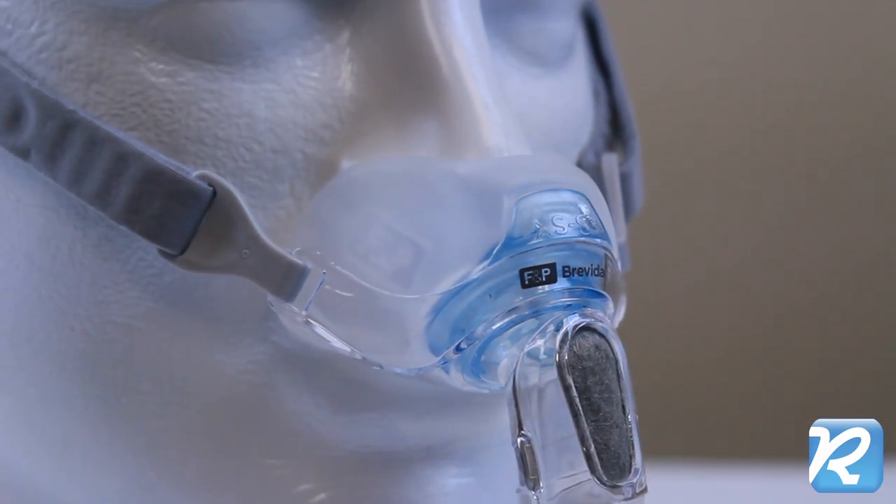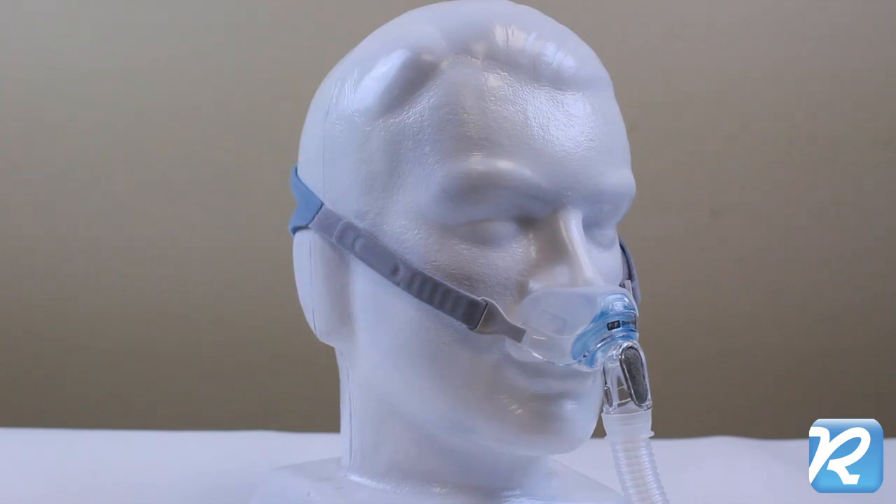The Brevita ships with extra small, small, and medium large sizes of nasal pillows.